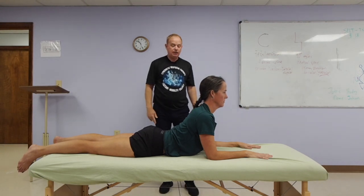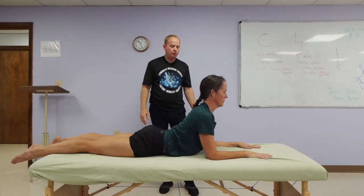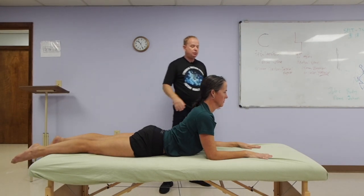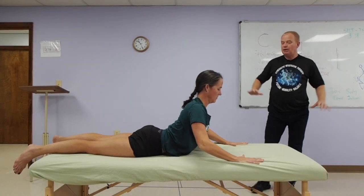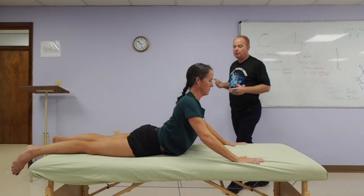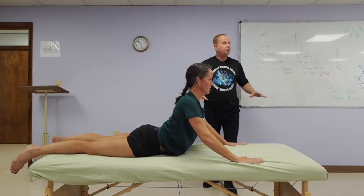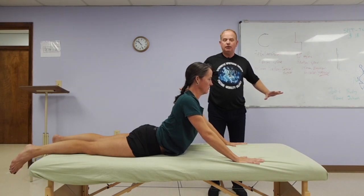Even pressing the legs into the table. We're doing this on a table now — it's easier done on the mat or on the floor. For some people if you want to get up a little higher, different than a traditional cobra pose in yoga, you have more support of your hands. So if you don't have enough back strength you can get up a little higher in this position.